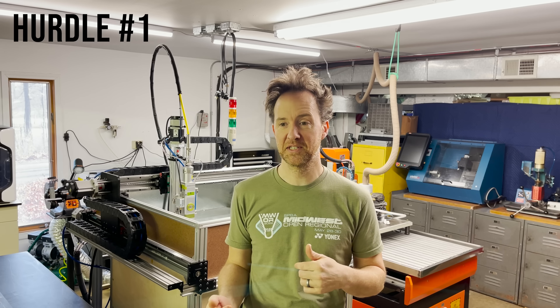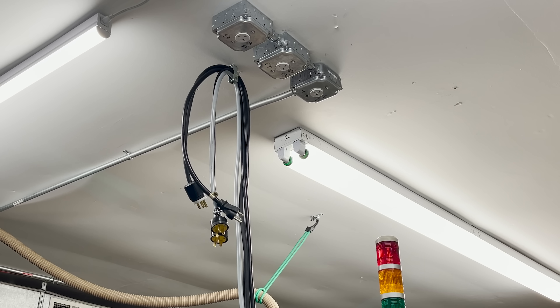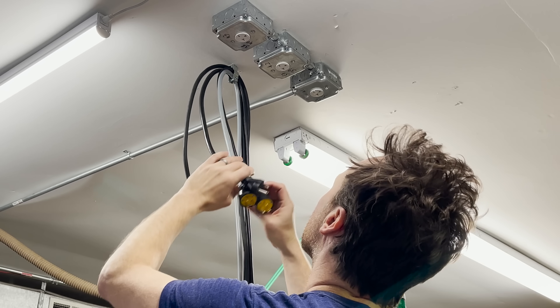Before I go any further, I want to tell you about the two major hurdles I had in this project that actually almost kept me from even starting. First is the power requirements that a laser machine like this requires, and trying to figure that out in a home garage like this was a challenge. A lot of the components I was seeing wanted 380 volts three-phase power, which I don't have in a garage. Buying a rotary phase converter was just out of my budget. So I was able to find some lower wattage components that would run on 240 volts, and I happened to have several slots open still in my electrical panel, so I had an electrician come in and install three separate 240 volt lines.